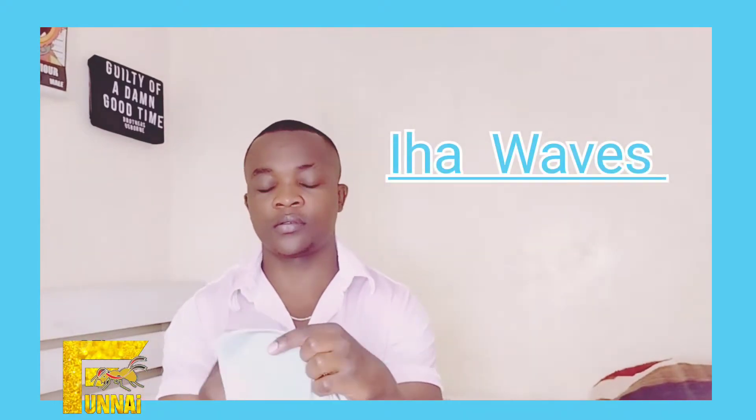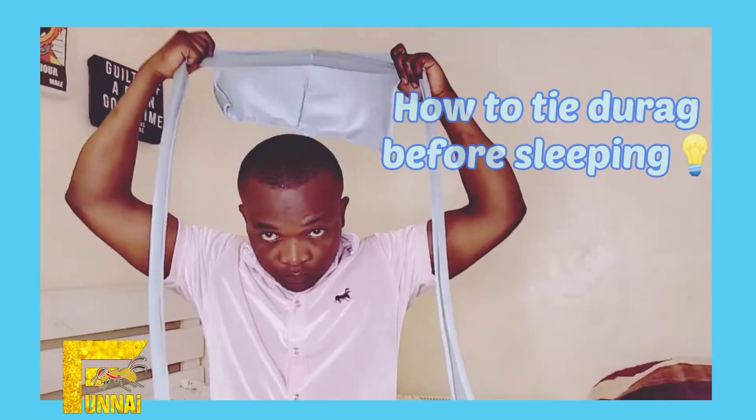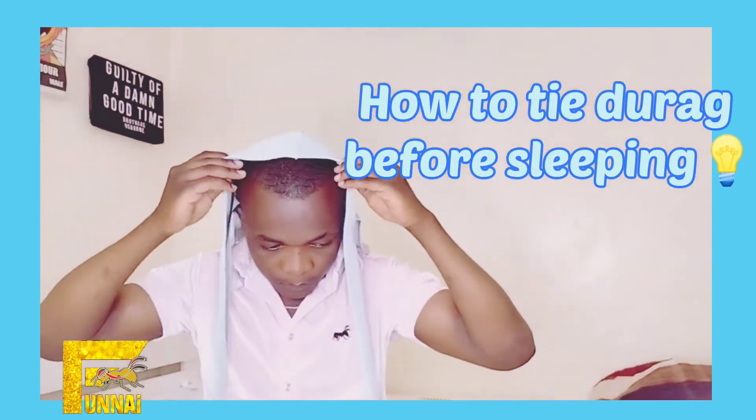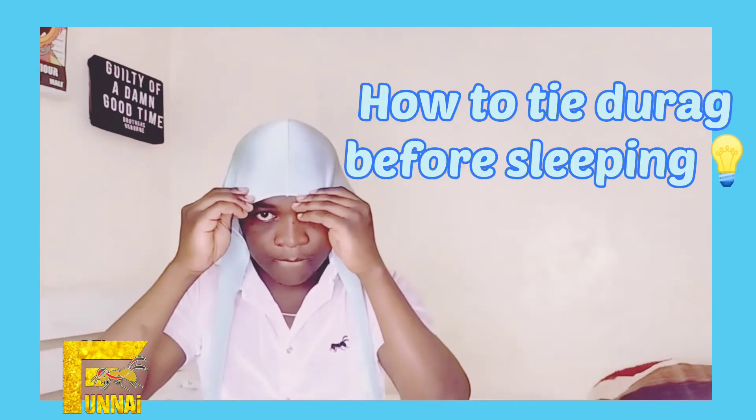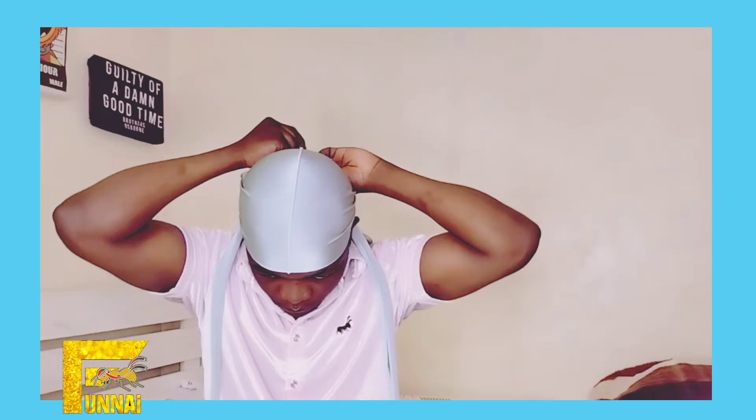Yo, what's going good guys? It's your boy Iha Waves and on today's tutorial I'm going to show you how you can tie your durag so that it won't come off even when you are going to sleep. So when you are going to sleep after a clean brushing session, this is what you gotta do.